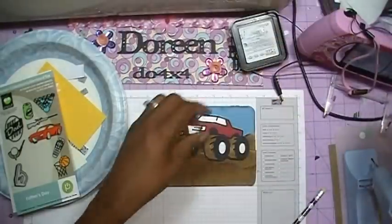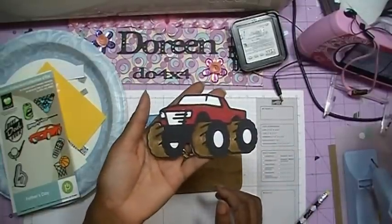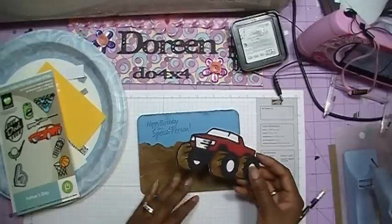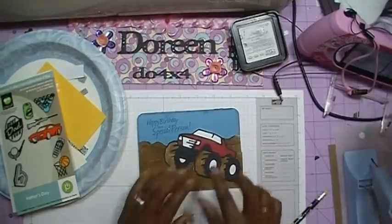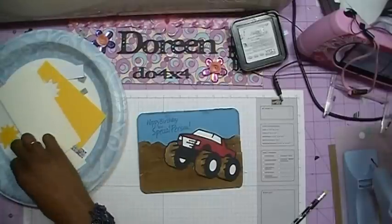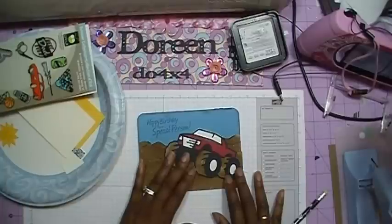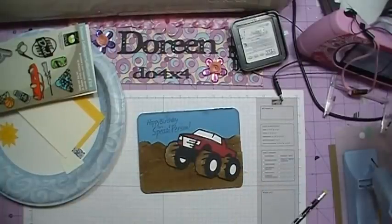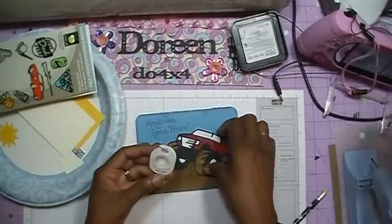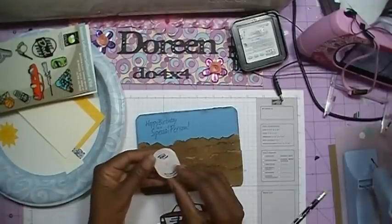Once I had everything cut out, I then went and pieced it all together, and this is what I came up with. This is what my truck looks like, and my truck is going to go about right there. What I want to do is add an action wobble. This is going to be for a three-year-old little boy, so I thought he'd get a kick out of the action wobble — which I've used before — so I'm going to go ahead and add my action wobble to the truck.